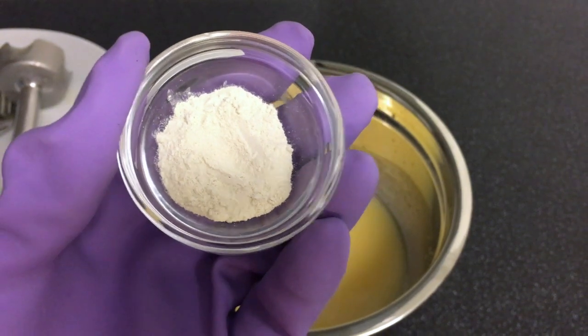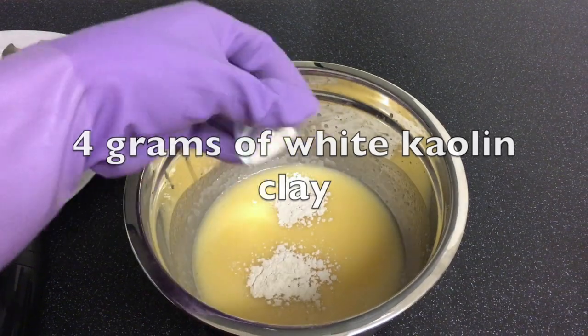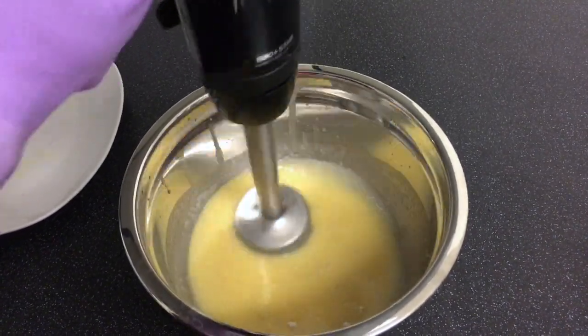After mixing for about one minute, you add in your kaolin clay, 4 grams, and continue mixing until the soap batter traces.